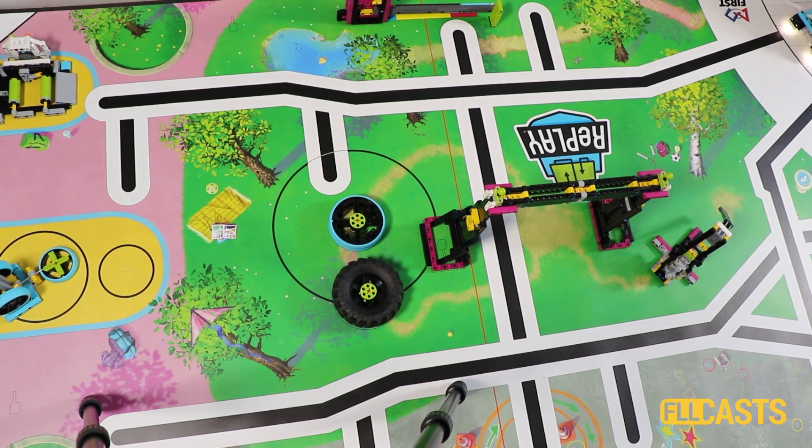What you saw here is that we made a mistake and didn't start the robot from the right place in the base. So it's also important to always start the robot from the right place so that you can detect the line.